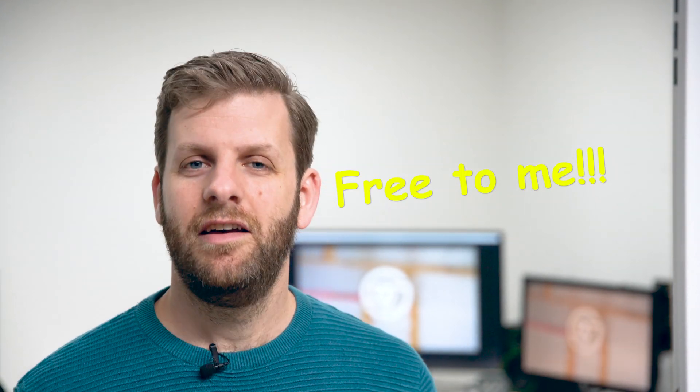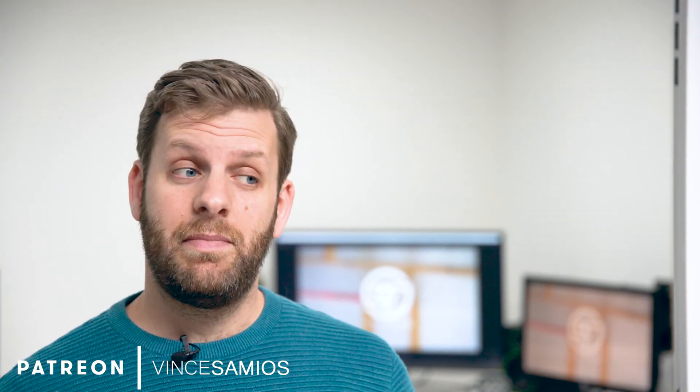Thank you very much for watching. In the next video I'll be installing an extremely expensive, very cool door. Make sure you're subscribed. If you've got any questions or comments, pop them down in the comments below. If you've got the means, there's a Patreon link in the description and I'd be very grateful for your support. There's also a link to my Instagram. If you've enjoyed this video, please give it a like — that would be fantastic. Thank you very much, see you in the next episode.